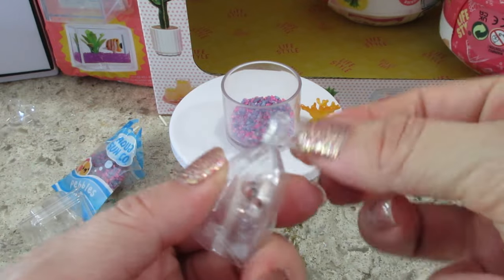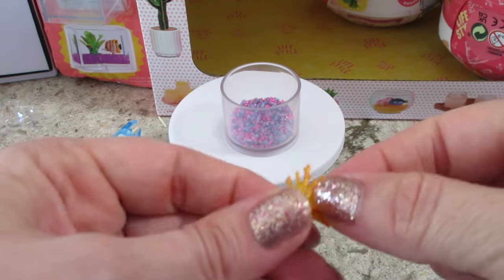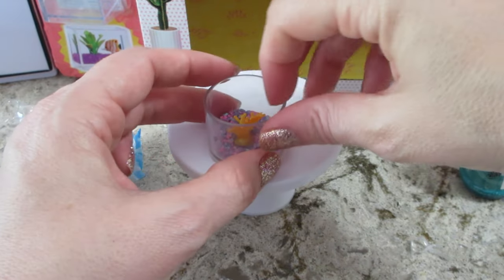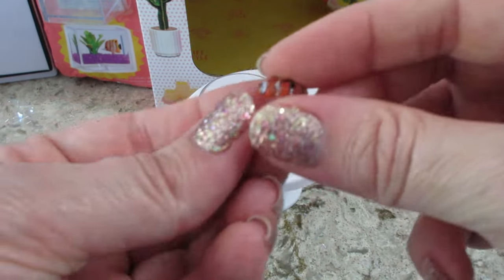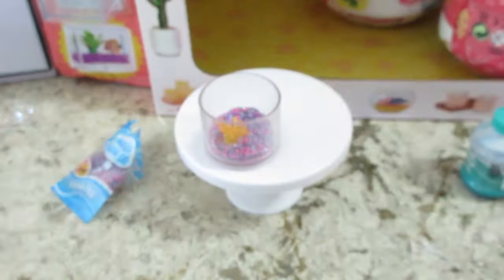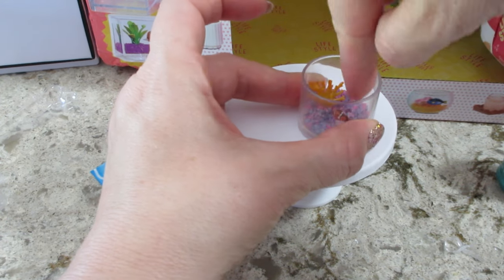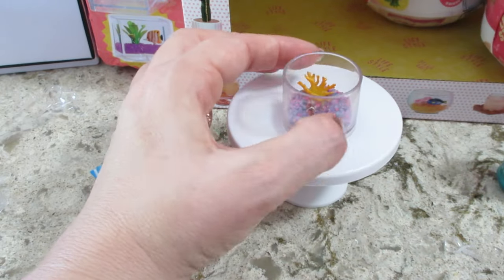I might need some more gravel to hide the bases, especially the fish, because the fish has a clear base and I don't want that to be seen. Let me push that in there — twist it back and forth. You could use a toothpick or the tongs they give you to help hide and push down the stuff. Look how cute the fish is! I love him. Let me put the fish over here. I'll probably have to adjust this off camera because it's hard to do with a camera in between you and the item.